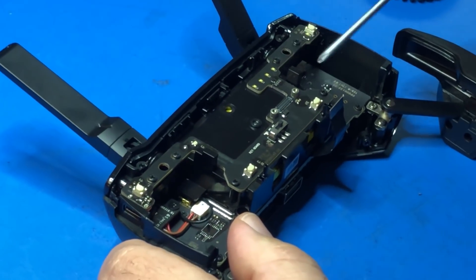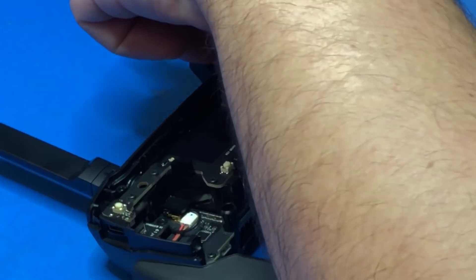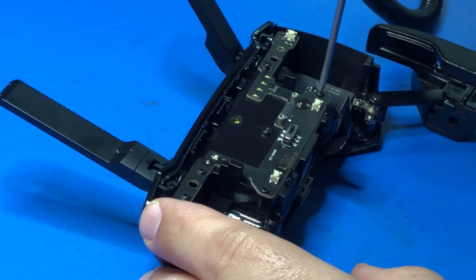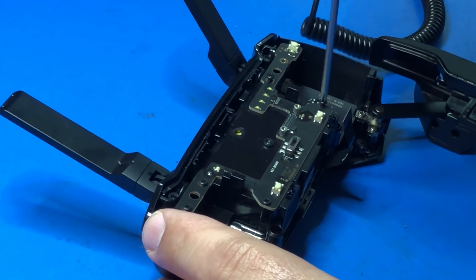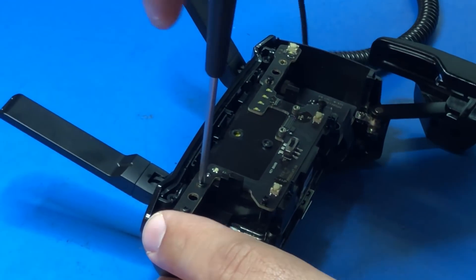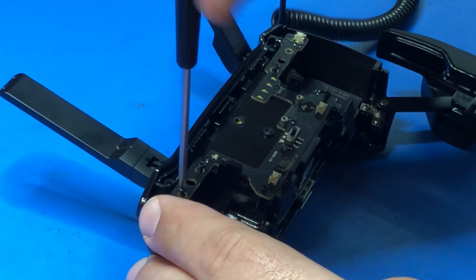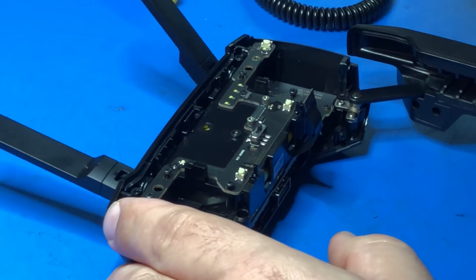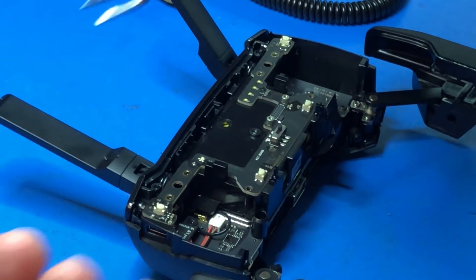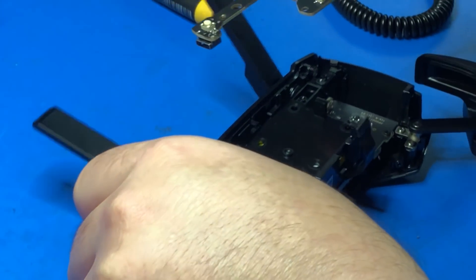Now we're going to remove the six screws that are securing down the keyboard. Once all six screws are out, just remove the keyboard and set that aside in a safe place.